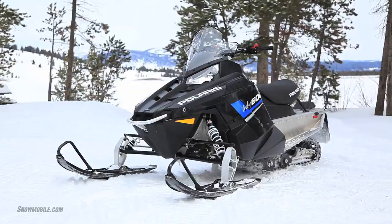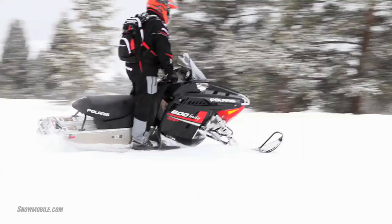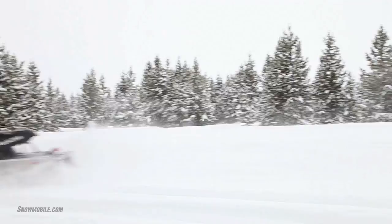It's got a few more features than the base Indy. One of the key things with either Indy is you get the 600 CleanFire engine. It's the same CleanFire two-stroke twin cylinder that will appear in the Rush models and other Switchbacks. So what you get is a very good performing snowmobile engine — good low end, good mid-range, and quite comfortable on the top end.